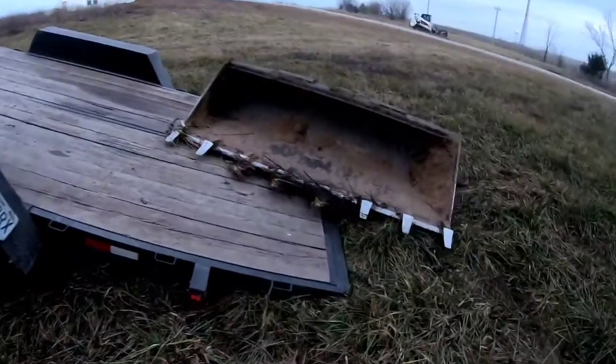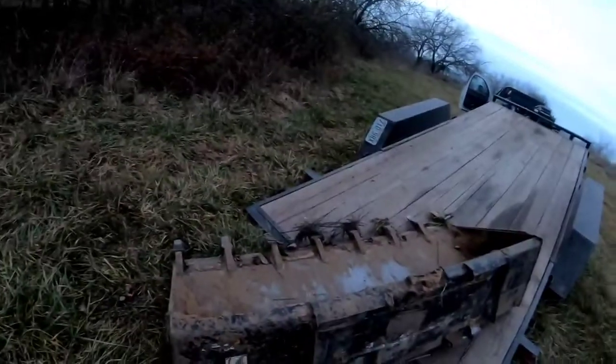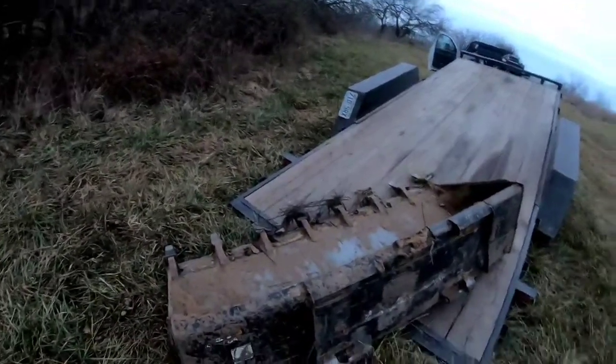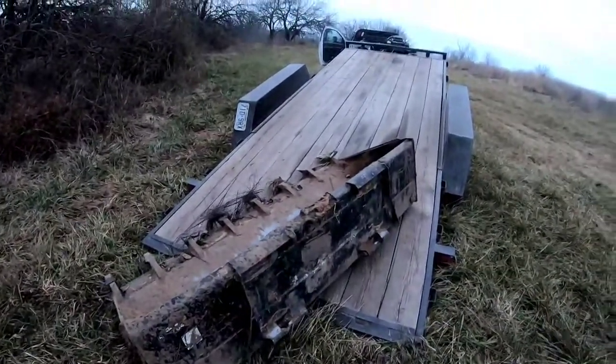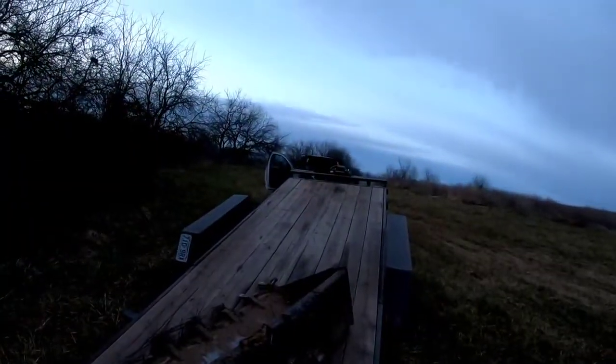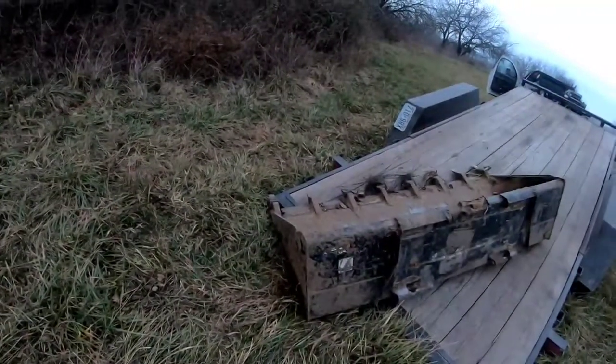I got the bucket all the way to this side of the trailer because we're kind of sitting on a slope, and gravity does what gravity wants. The winch is in the middle of the trailer and the cable is to that side. If we would have started over there we'd have been in trouble.